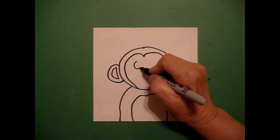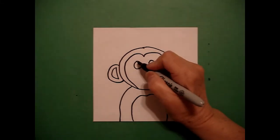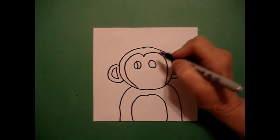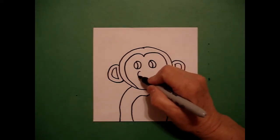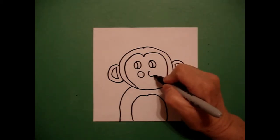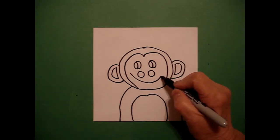I come up and I draw one baby circle, two baby circles. I draw a curve line inside, curve line inside. I draw one, two baby circles and a big curve line.